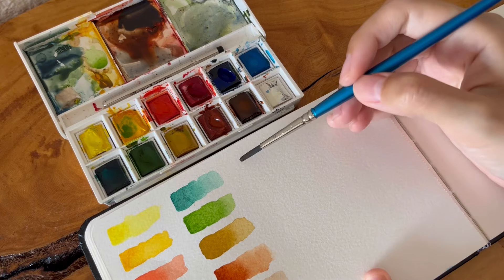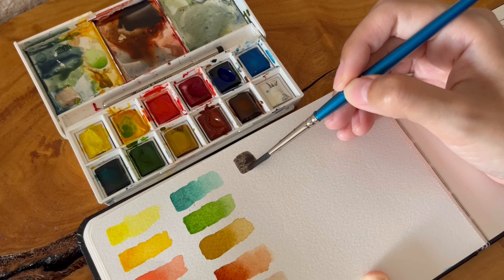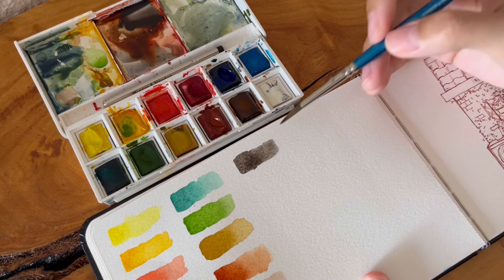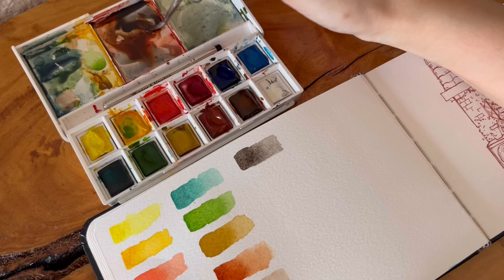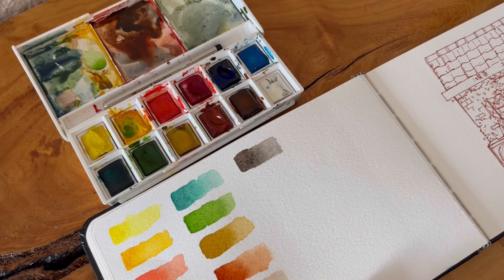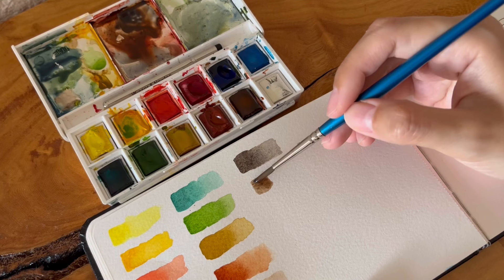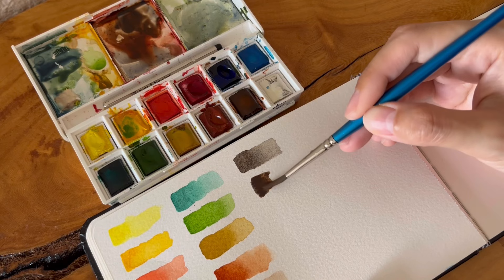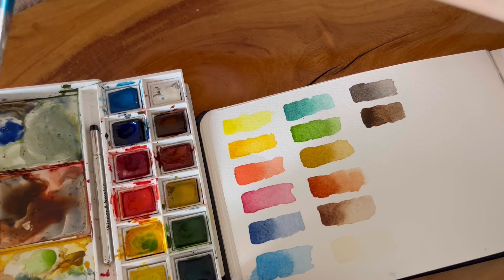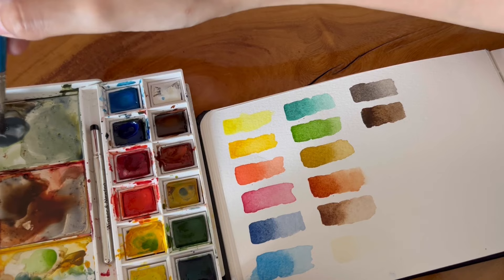Now I'm going to show you how I mix some of these colors together to create new colors. One of my favorite mixes is ultramarine plus burnt sienna. Mixing these two colors together creates this grayish purple tone which is very useful for shadows because I don't use black — so this is kind of the replacement for black or gray.